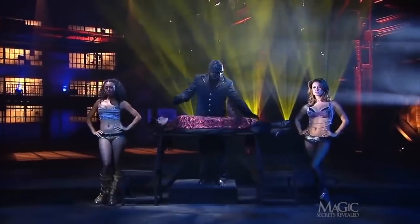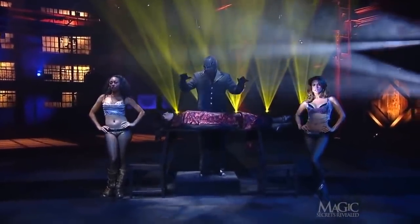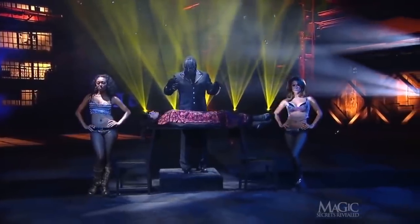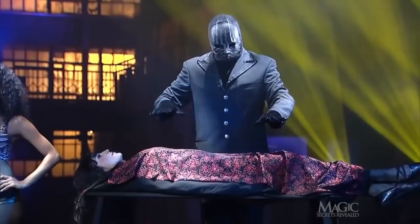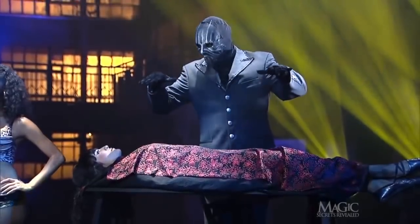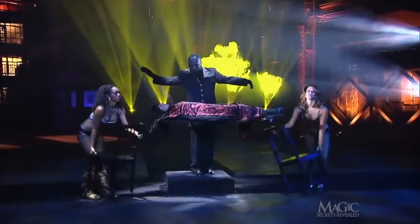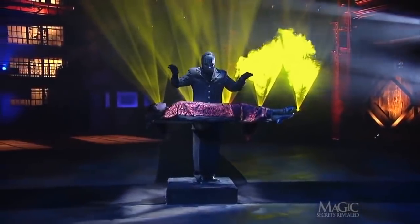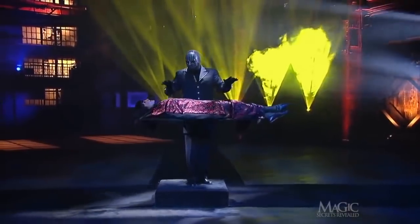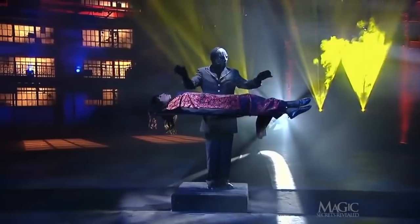Nighty-night. Beneath the board we can see that the magician is standing on a raised platform so we can see him work his magic. He does some conjuring and the girl rises. The assistants remove the chairs that were supporting the board. She's floating in mid-air. Slowly, the girl continues to rise.